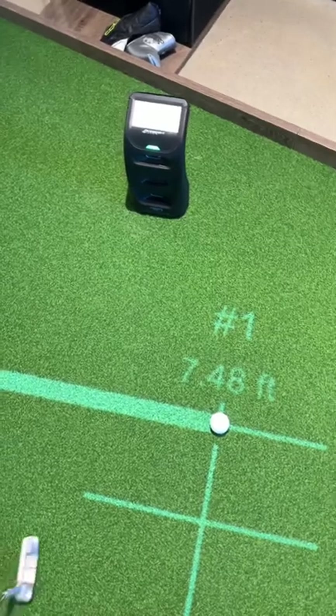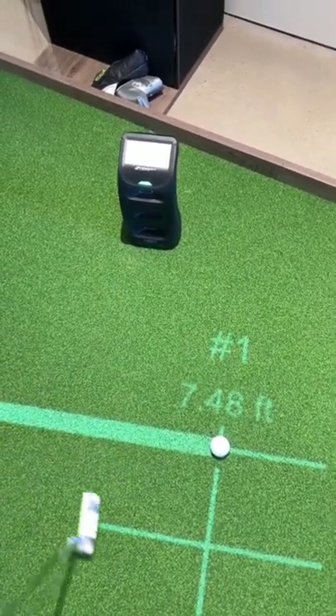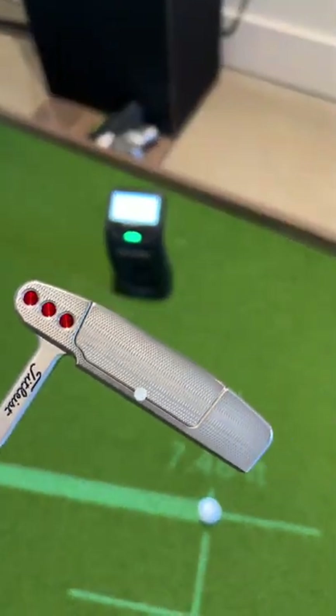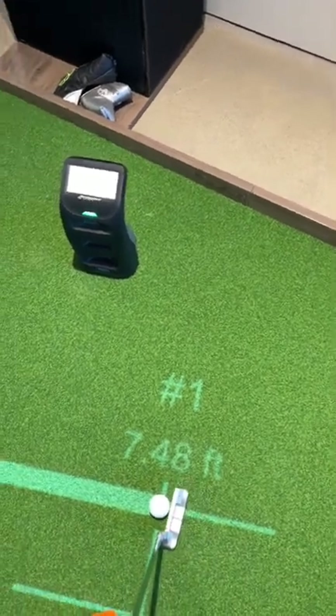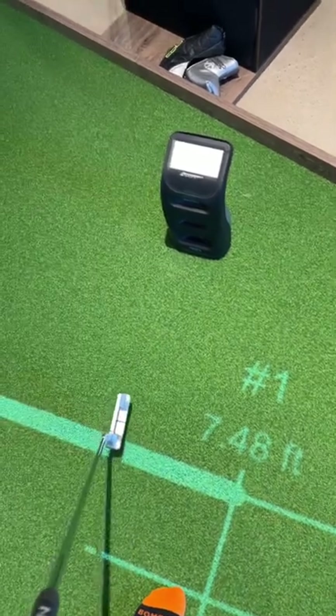So if you have it set up square to this target line and you're doing putting and you have a single dot on your putter for club data, you can go ahead — I'll just do this one-handed while I'm holding my camera here. We'll try to hit a decent one-handed putt. There we go.